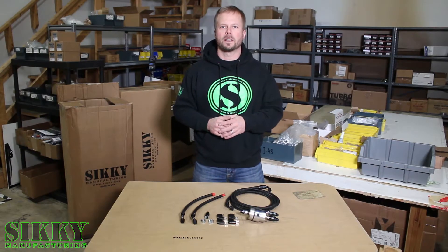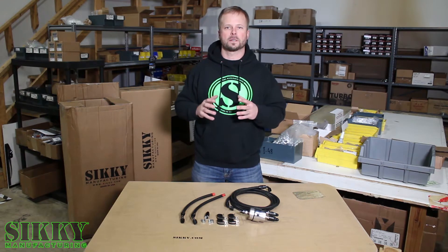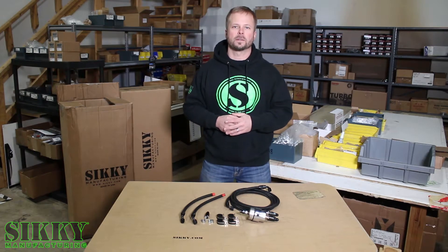Hey guys, James from Sicke Manufacturing. If you own an FD RX7 and you're looking for a simple plug-and-play fuel system upgrade, we've got just what you need. Let's take a closer look.